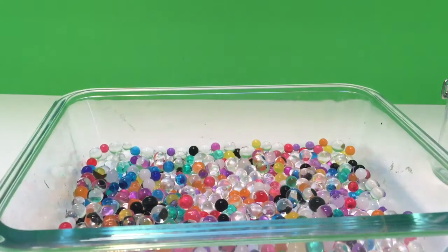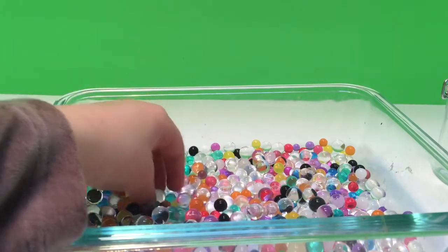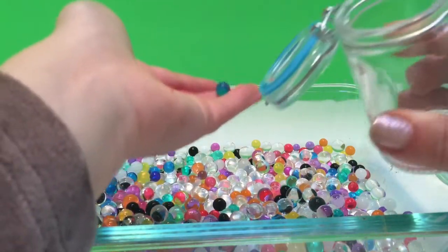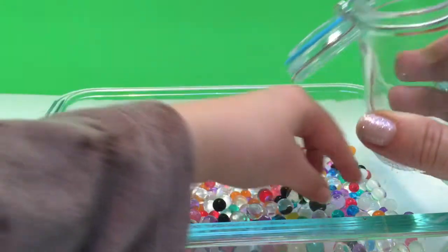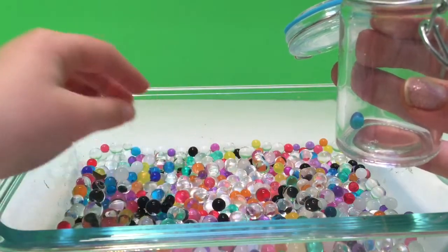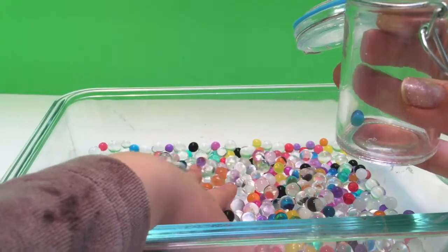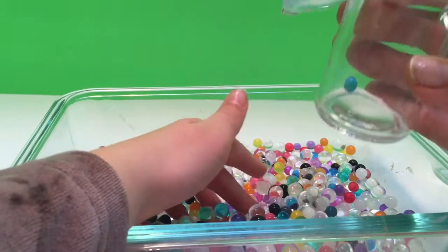Okay, so first we're going to put all our blues in one jar. And then after we do all the blues, then we'll do all the purples.